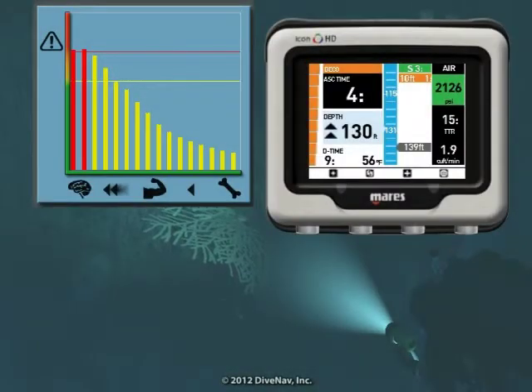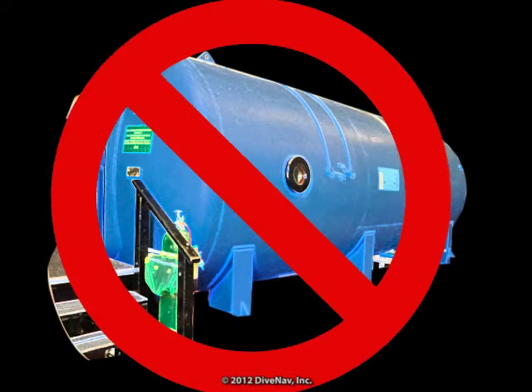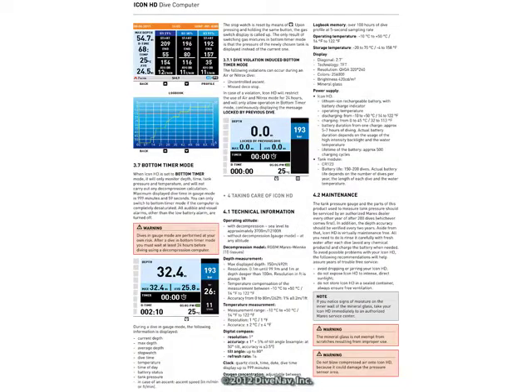Then, we will cover how to deal with unexpected situations, like running into Deco or ascending too fast, and review the safety guidelines for diving with it. And finally, we will discuss how to take care of the Icon HD.